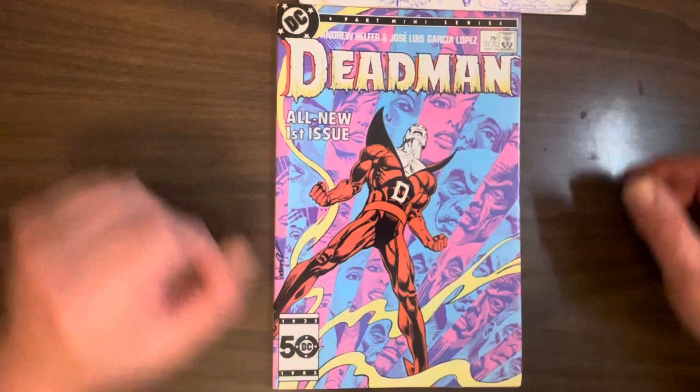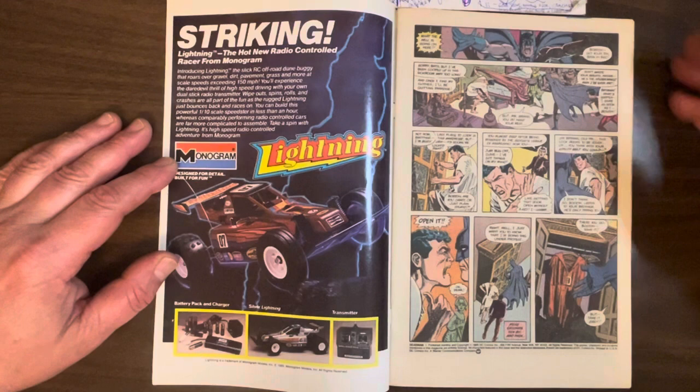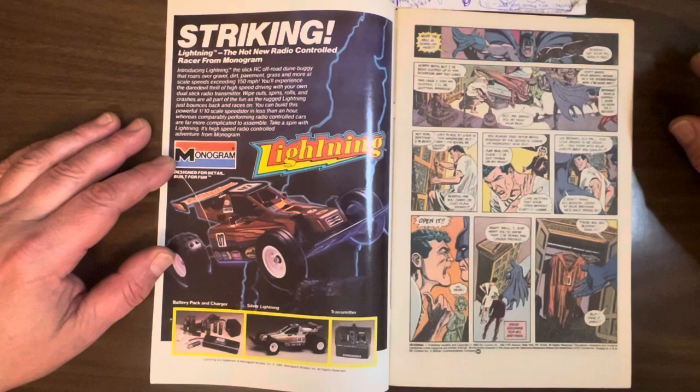Around this time, DC had published a seven-issue miniseries, kind of deluxe on Baxter paper, reprinting all of the original Neal Adams' Dead Man. I guess they sold pretty well, so this miniseries was put into production. Andrew Helfer, the writer, decided to just continue from there, even though those were basically published 15 years before. There had been many Dead Man stories since then, but he's almost pretending that stuff didn't happen, just starting from where the late 60s series ended.